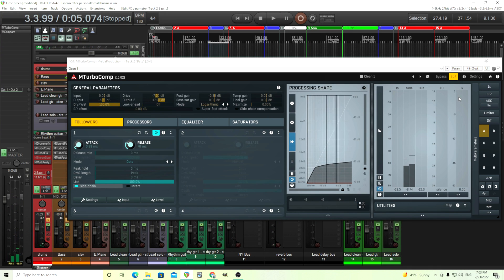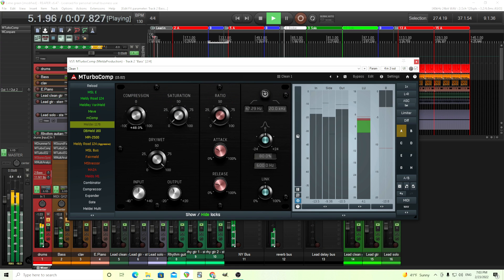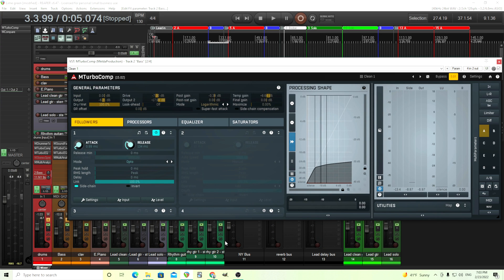You can see the sidechain signal here, but nothing is happening yet. To do this with ImTurbo Comp, we're going to use the edit screen, and then we're going to enable the sidechain. You can see now our gain reduction is being controlled by the sidechain. Let's exaggerate this — I'm going to turn the compression up so you can really hear it. That's really pumping now. Your compression is reacting to the snare drum, which is what we don't want — we just want it to react to the kick drum.